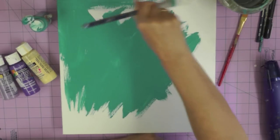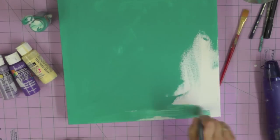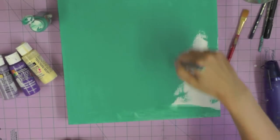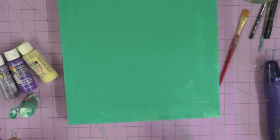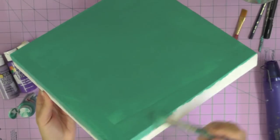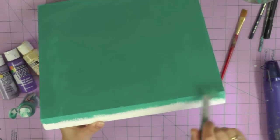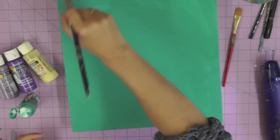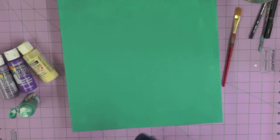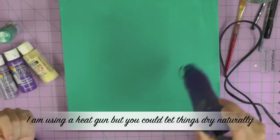Literally I'm just making sure I get rid of all that white. Once I've covered the entire canvas I'm just going to take a little bit of the paint and wrap it around the edges. Although I'm going to cover the sides with paper, I'm just making sure that no white canvas will be peeking through when I finally come to wrap the edges. Then I'm going to dry that layer before I begin work on the next layer and start adding texture.